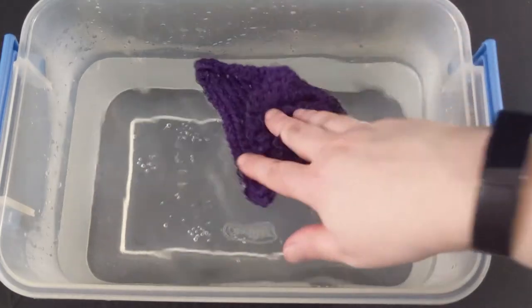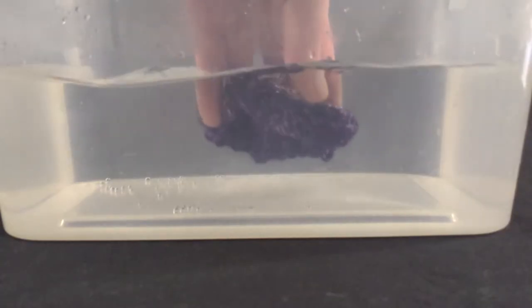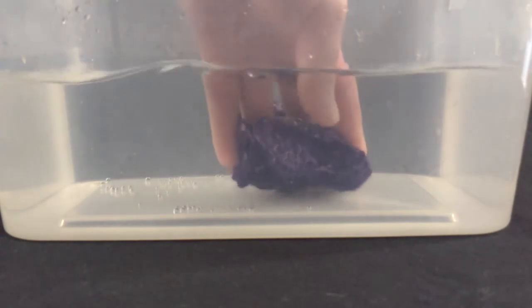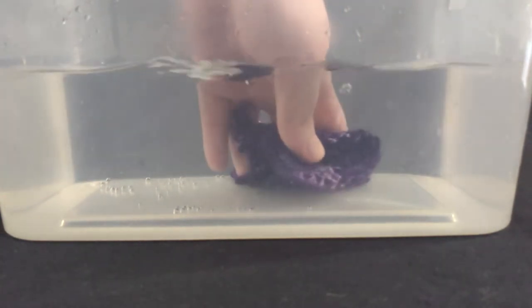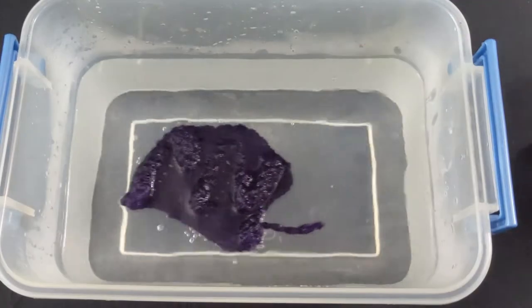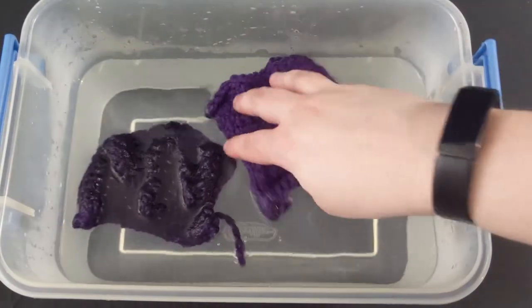Begin by soaking your textile overnight in warm water. I'm using a small bin for my sample, but this can be accomplished in a sink or tub, or even a top-loading washing machine without the agitator.